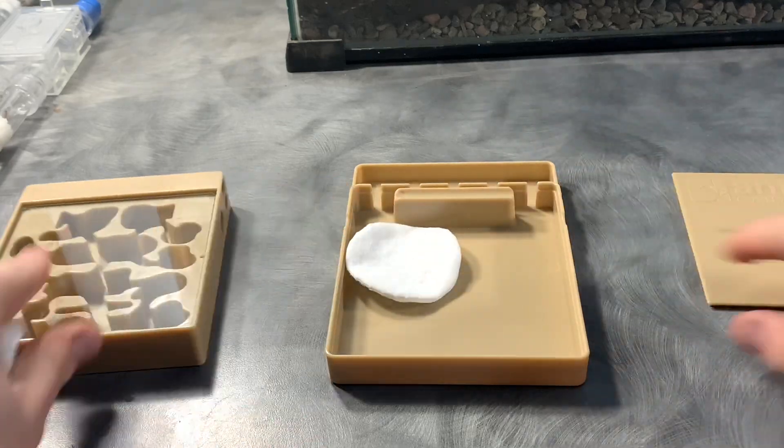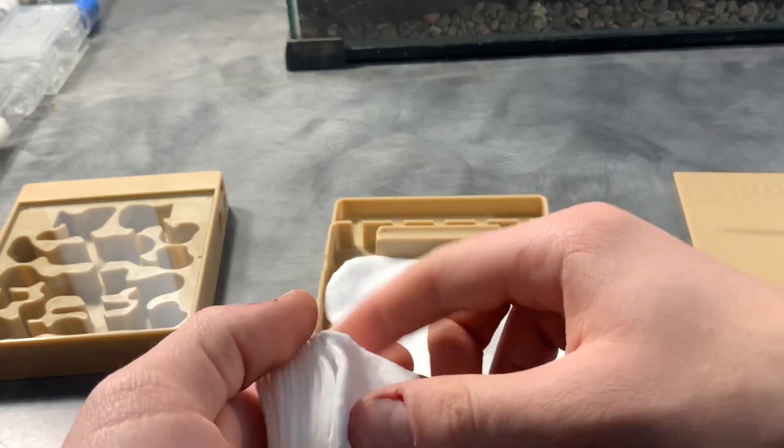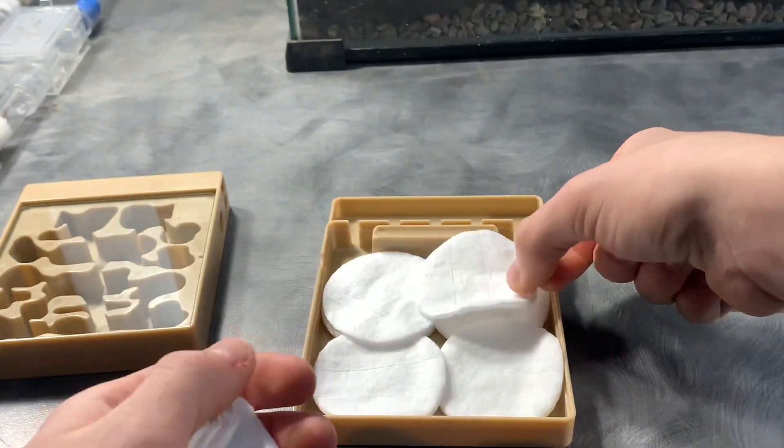Next we need to get the nest set up. What I'm doing here is putting eight pieces of cotton in the bottom of the nest to help hydrate it and make it so I don't have to water the nest as often.